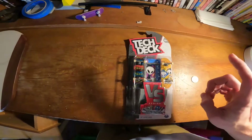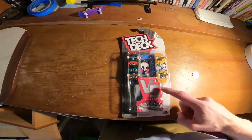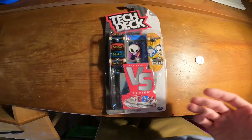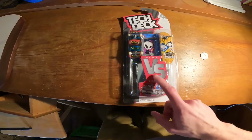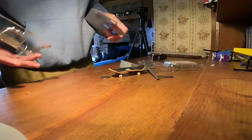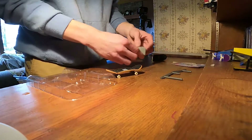All right, jumping in — we have an unboxing video plus a game of skate with these two blind fingerboards in the Versus series. I've never done a video with these but I think it's gonna be fun. We're gonna do a little game of skate and try to figure out how these cards work. Let's jump right into it. So we got these cards, obviously two boards, and a ramp.